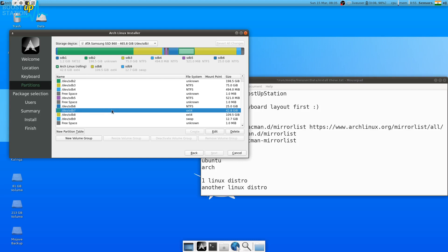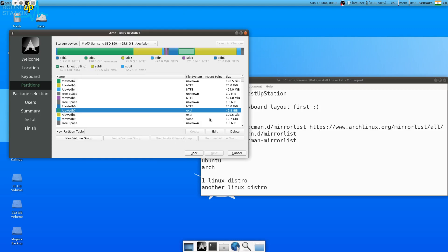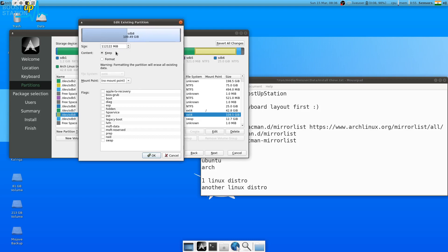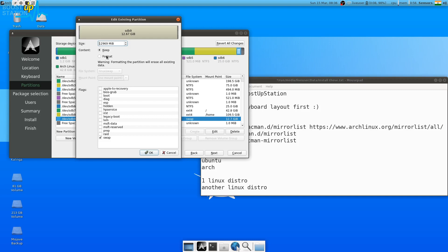I have sdb7 as my root partition — click on it, click Edit, click Format. The size must be greater than 30 GB for installing a good amount of software. Choose ext4 and set the mount point to forward slash (/), then click OK. For sdb8 as the home partition, click Edit, choose Keep — we don't want to format it. Set the file system to ext4 and mount point to /home, then click OK.